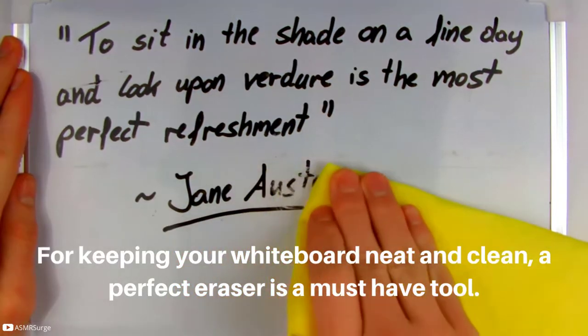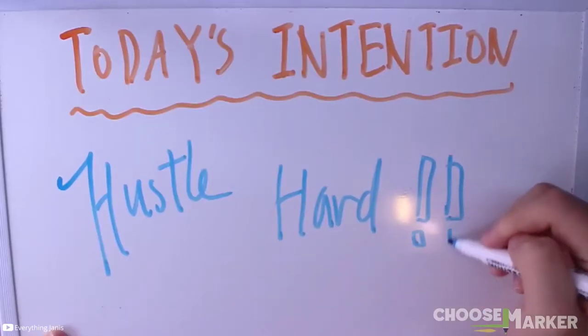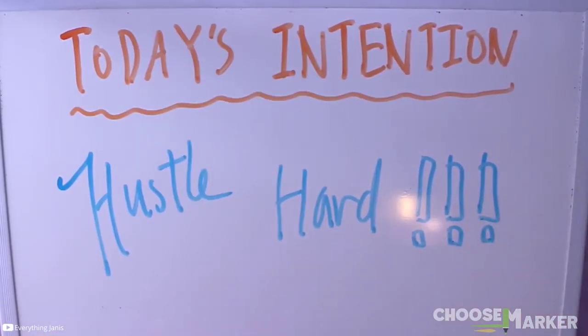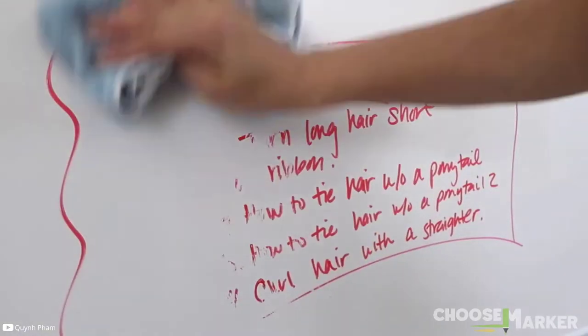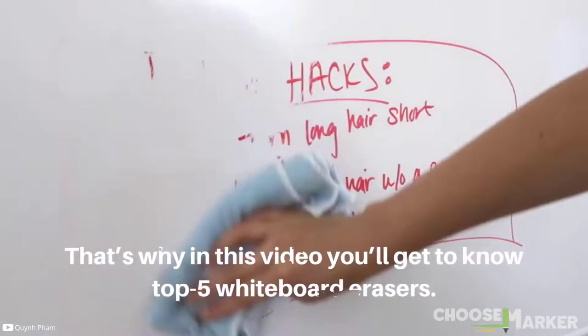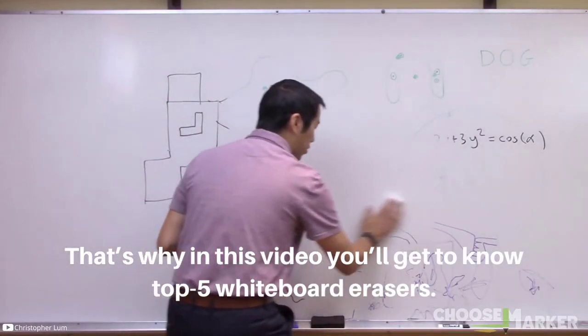For keeping your whiteboard neat and clean, a perfect eraser is a must-have tool. But there are so many eraser brands in the market that promise to keep your whiteboard like new — in reality, they are not very effective at erasing marker stains. That's why in this video you'll get to know the top 5 whiteboard erasers available right now.